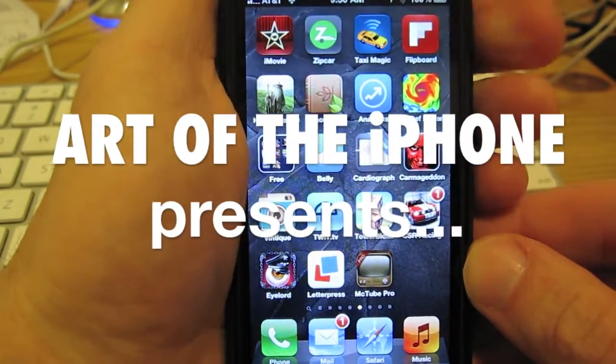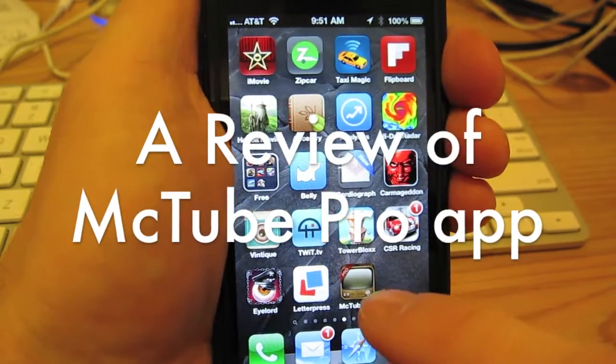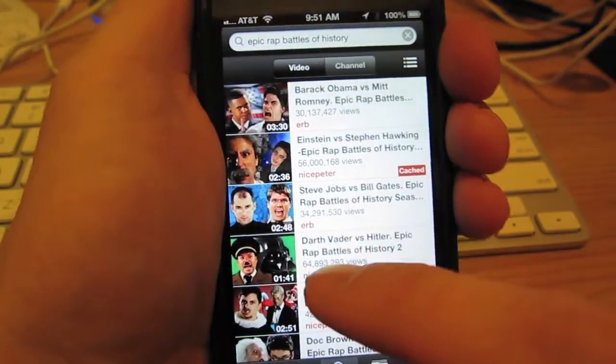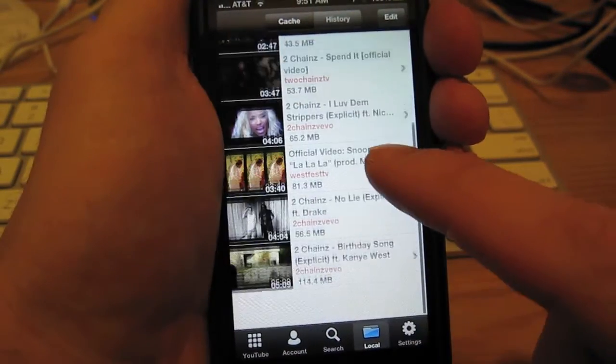Hey, this is Alan from artoftheiphone.com, and I'm here today with a review of MicTube Pro. This is an app that lets you download and save YouTube videos through the iPhone or iPad for offline viewing later.